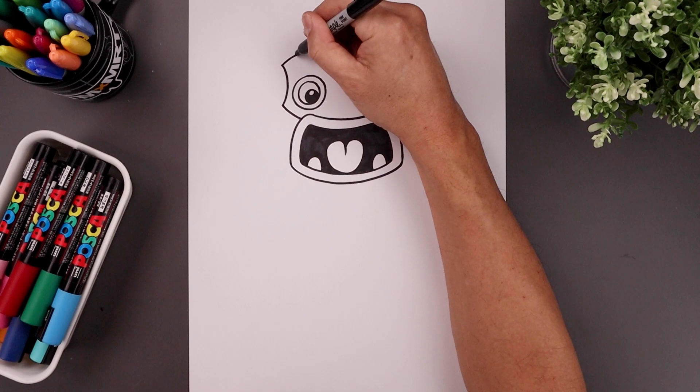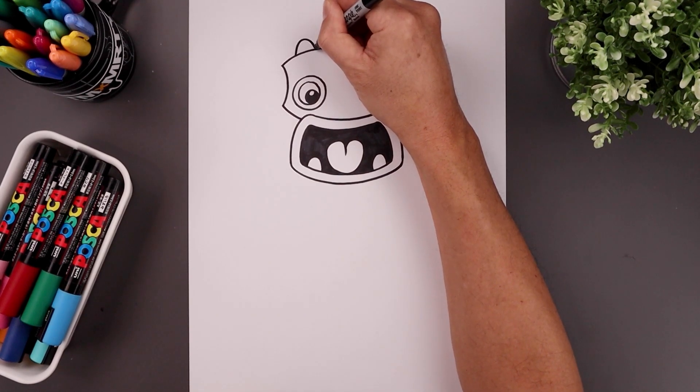Let's add two small horns along the top, going up and then back down like a half oval.